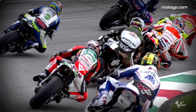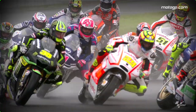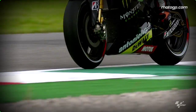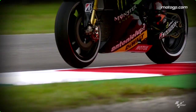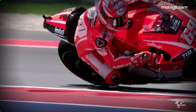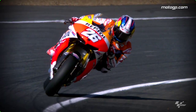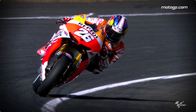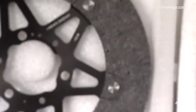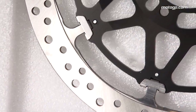Going fast may be the name of the game in MotoGP, with horsepower, acceleration and top speeds usually grabbing most of the headlines, but you won't get far without taming the beast. There's no point in going quickly if you can't slow it down. So we find out just what it takes when it comes to braking power in the top class of the World Championship, with a bit of help from Carbon Brake Technology — just how do you get a bike to stop efficiently from 340 kilometres an hour?